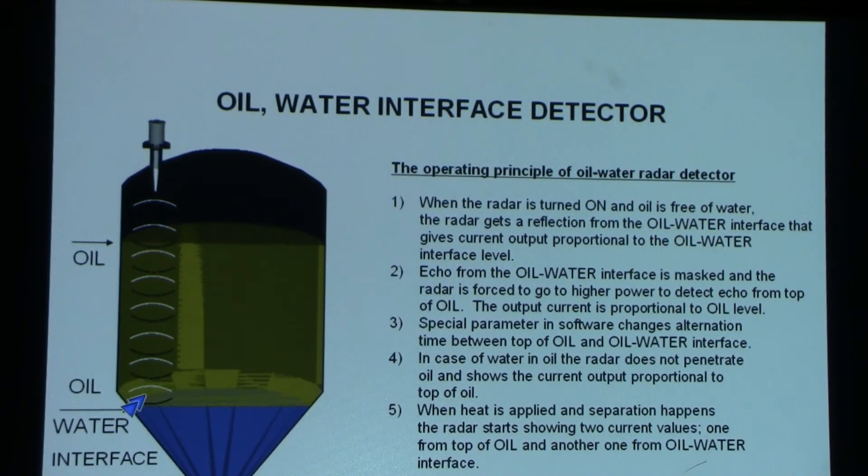In the case when oil has some water droplets inside, the radar will show only the top of the oil. So using our radar, we can optimize the oil-water separation process.